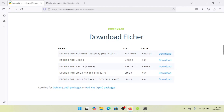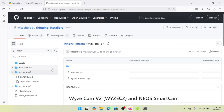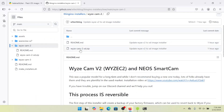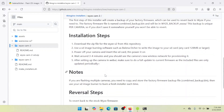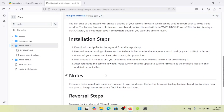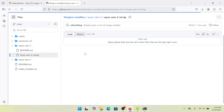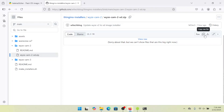Once Etcher is downloaded, jump over to the GitHub Thingino installers page — I've got a link to that in the video description. We're going to go into the WyzeCam 2 folder and grab the WyzeCam 2 SD.zip. I also have instructions there, so make sure to review those because if something changes in the process, they'll be kept up to date much more quickly than getting a new video up. Click on the zip file and then click Download Raw File to get the firmware downloaded.